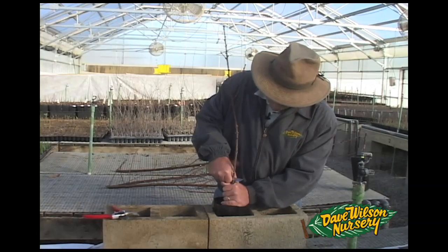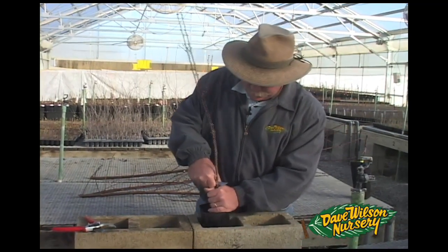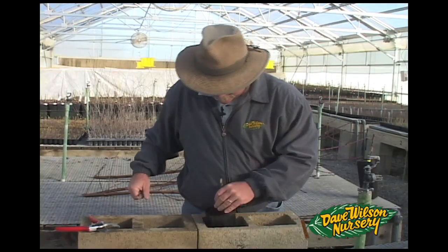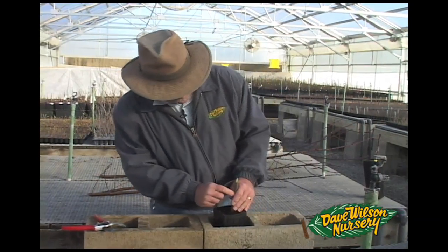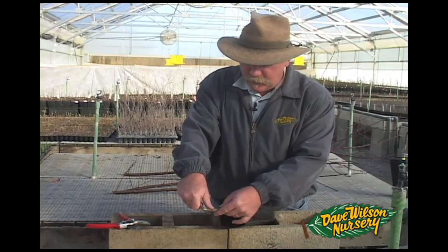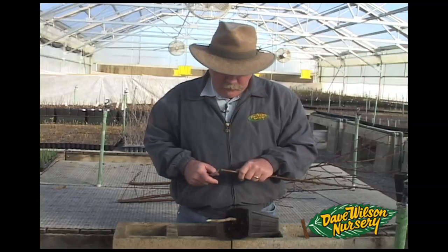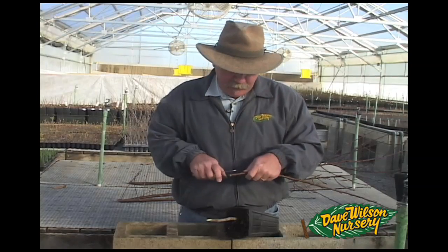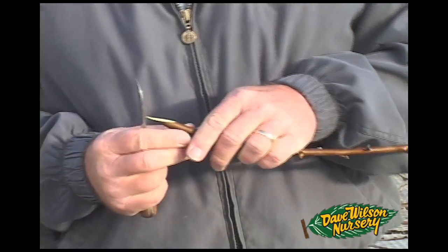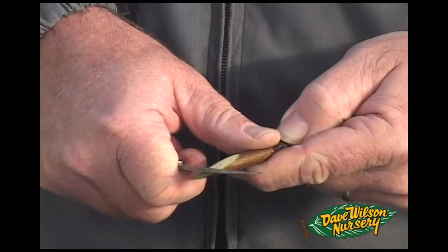Again, make sure that you hold the knife away from you — never pull directly towards you. I'm going to have one nice slanted cut here. This is the initiation of our tongue cut on the rootstock, just making one small flap. Now we'll make a matching cut on our scion behind a good viable bud, and then make a matching tongue cut in our scion.